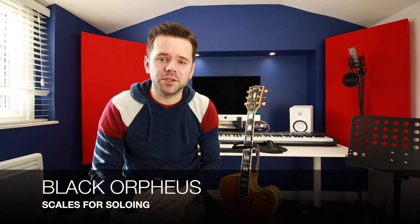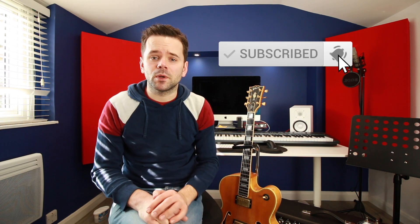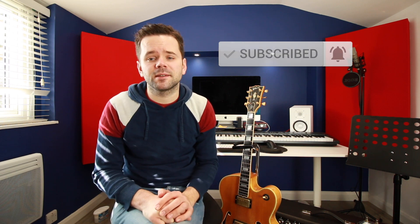Welcome to this video, whether you're an old subscriber, new subscriber, or you've just clicked on my channel for the first time. My name is Andy and this is my channel where I do jazz guitar lessons every Wednesday. So why not subscribe and join me each week while I help you navigate your practice.